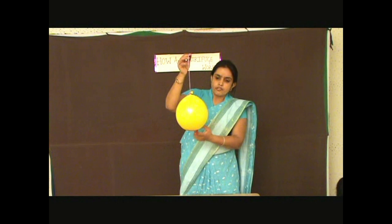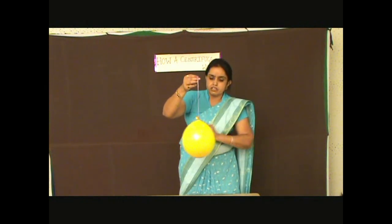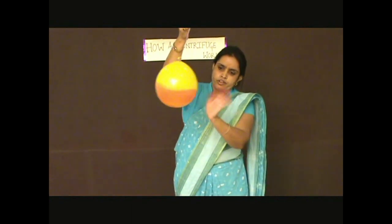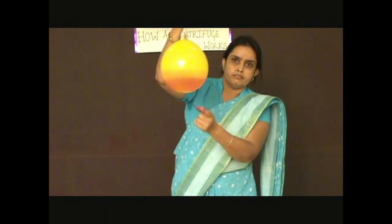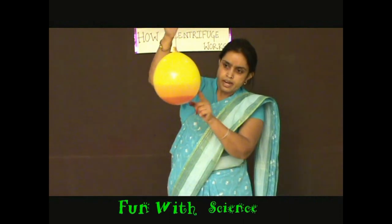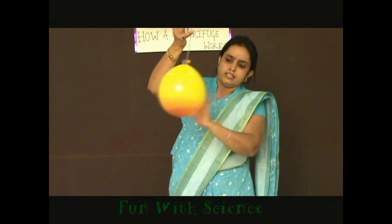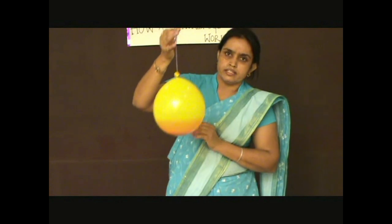We can see the colored water at the bottom. Now I start spinning it. We observe that the colored water rises up, leaving a blank space at the bottom. We can also see a double layer of colored water — the faint layer on the upper side and the darker layer on the lower side.